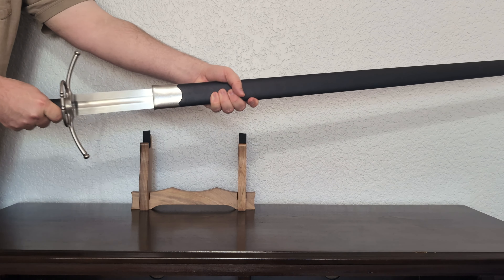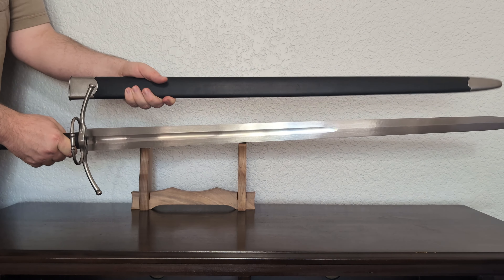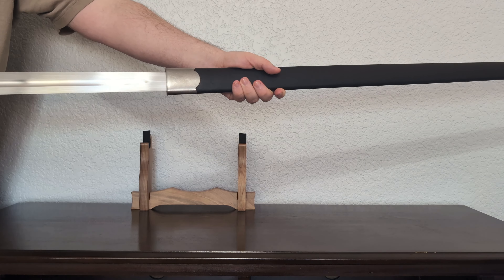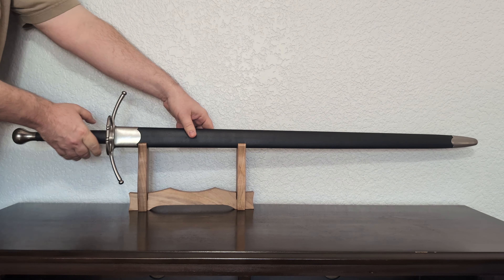Right up front, I should say that I did not buy this sword. It was sent to me by the shop Swordis as a review sample, in which I did an unboxing video and first impressions. They sent me two different swords. I did do an unboxing video — I will link it in the description.